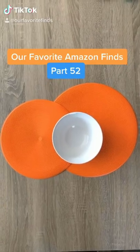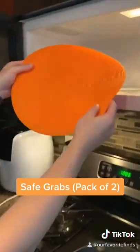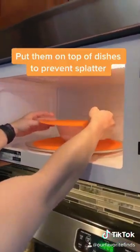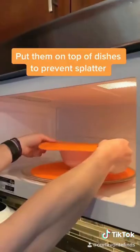Our favorite Amazon finds, part 52. These safe grabs come in a pack of two and are so useful in many different ways. We put them on top of dishes in the microwave or on the stovetop to prevent splatter.